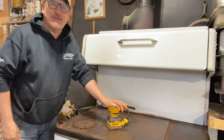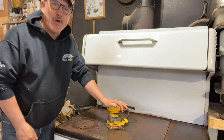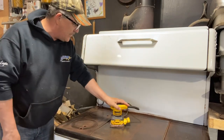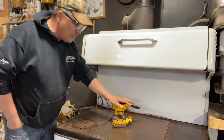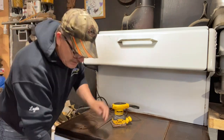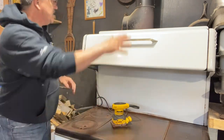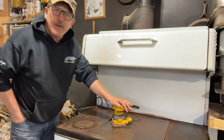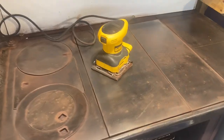Good morning friends and welcome back to the channel GBL the Old Church Five-Acre Homestead. I'm cleaning up my old-fashioned Enterprise stove today. I have my DeWalt palm sander and I'm going to take off some of the rust on this cast iron top. I have a bucket of warm water and I'm going to be using some Dawn soap to remove some of the grease, and I welcome you to join me.